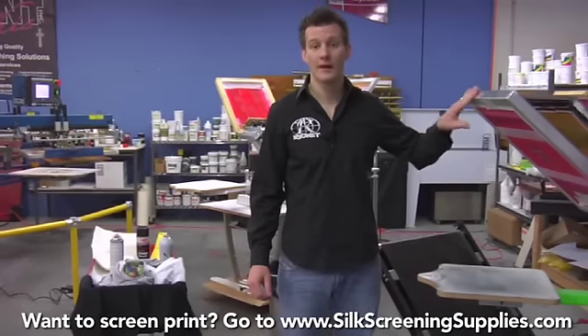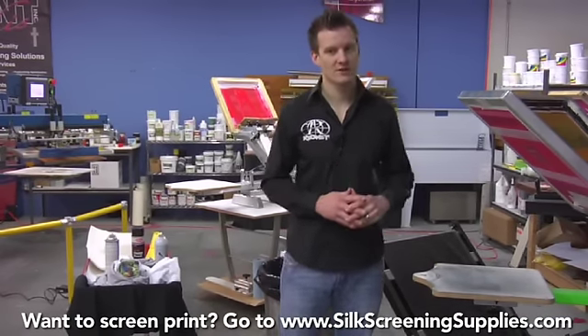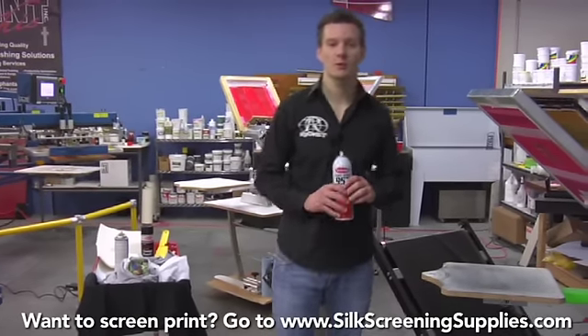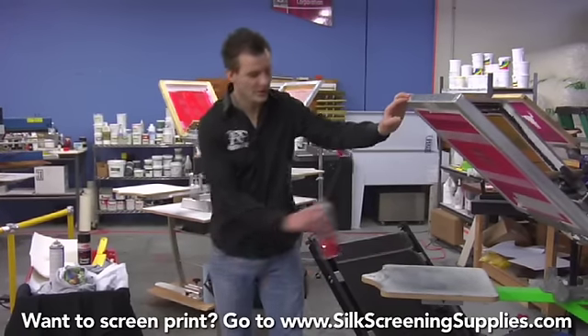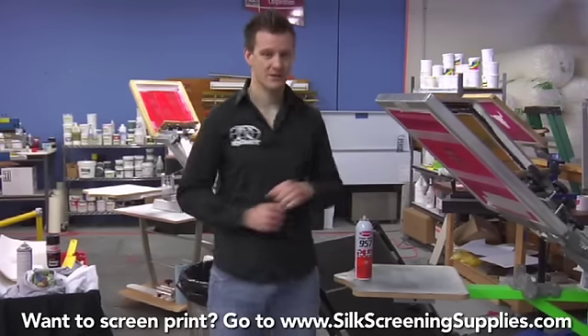Next we're going to cover a little bit about cleanup on your press. There's a product that you want readily available next to your press at all times. It's called Screen Opener. Screen Opener basically allows you to quick clean the screen or the image area. It's a very powerful product that can purge the screen or clean the outside of the screen.